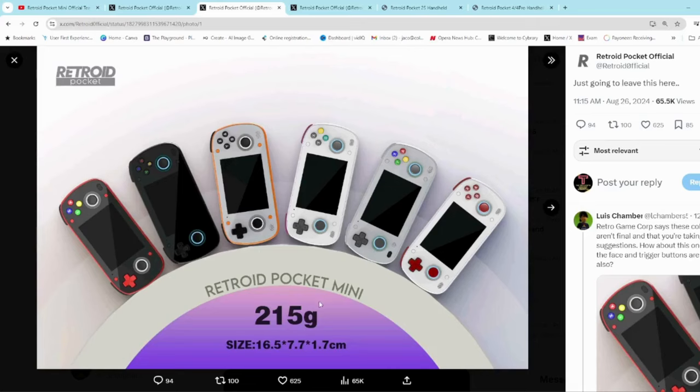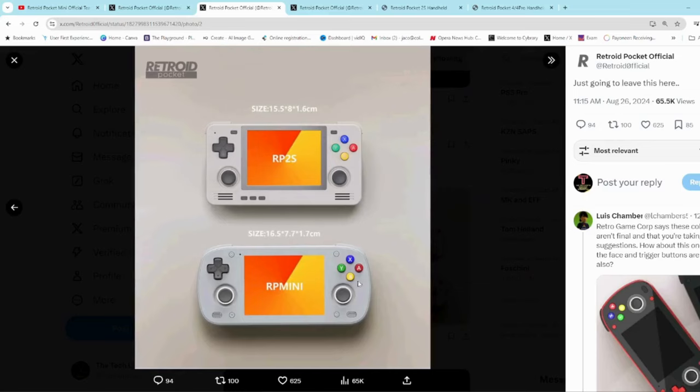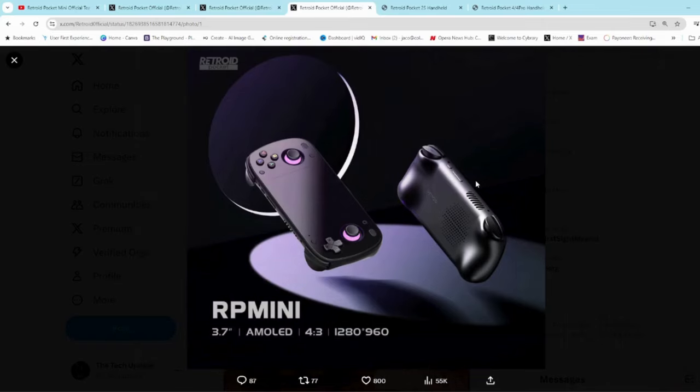It's going to come in at 215 grams. As a bit of comparison, the Pocket 2S is around 201 grams, and something like the PowerKitty RGB30 comes in at around 212 grams, to give you an idea of how much this unit is going to weigh. It's going to be a little bit longer than the RP2S and a bit thicker, so probably less pocketable because it has ergonomic grips at the back.